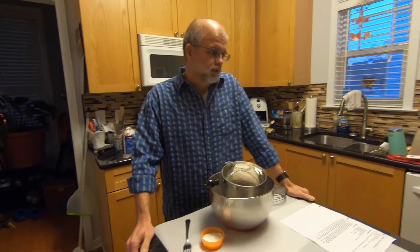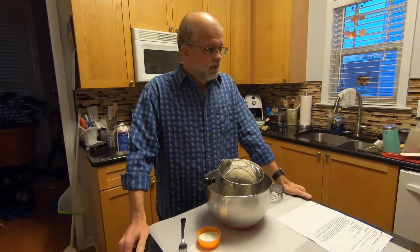Good evening, I'm Craig Hall and welcome to the Southern Cyborg Cooks. This evening we're going to be cooking Grandmama's Flaky Buttermilk Biscuits.